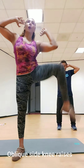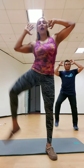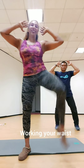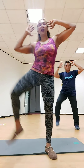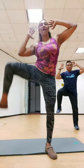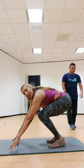Alright, march. Next exercise, working your obliques. Go. One, two, three, four, five, six, seven, eight. Work that waist. Nine, ten. One, two, three, four, and five. And march.